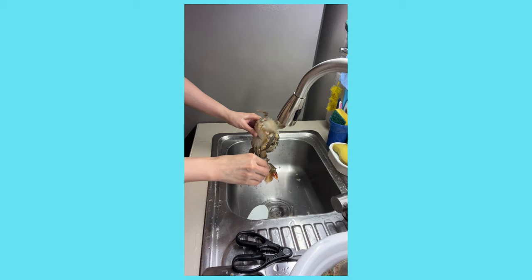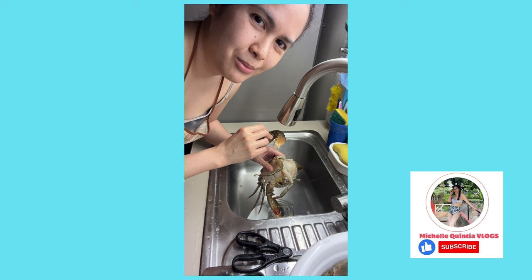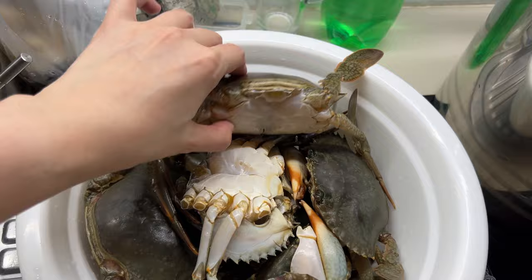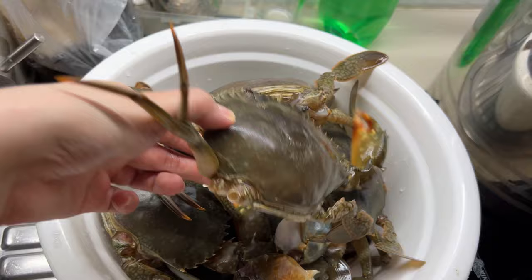Don't forget to like, share, and subscribe. Thank you so much for watching. These are the crabs that we will be steaming today. We will just be cooking them half-cooked, and then freeze them and bring them to Baguio. Let's go!